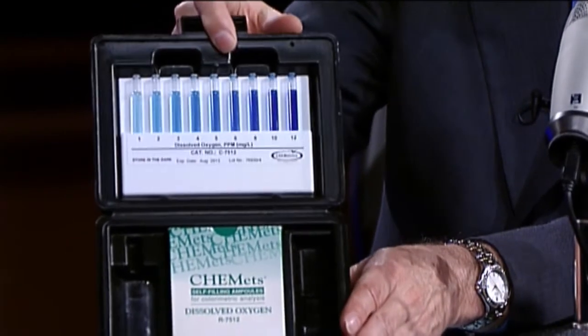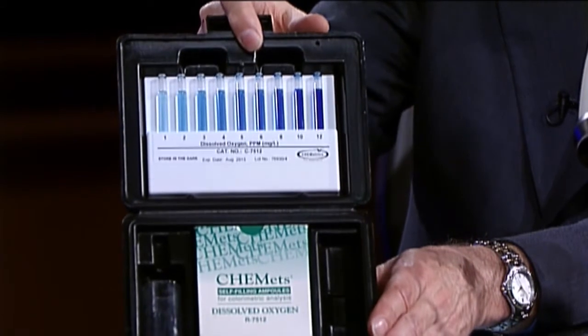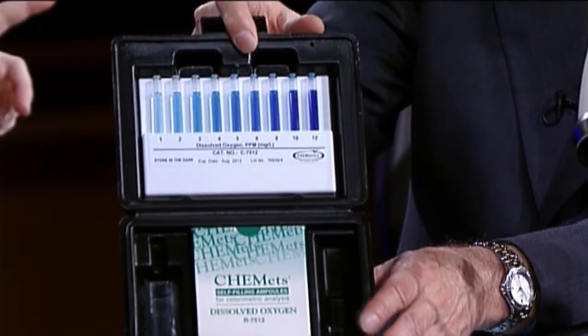So what's included in this kit and what happens? This is the dissolved oxygen test. What we do is we sample the water with this test, then we have a chemical reaction, and we compare on the color line to determine how much dissolved oxygen is in the water.